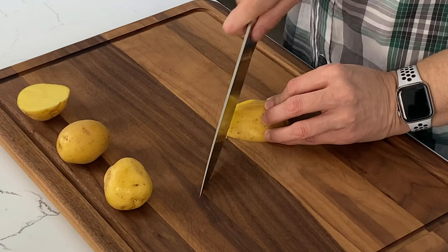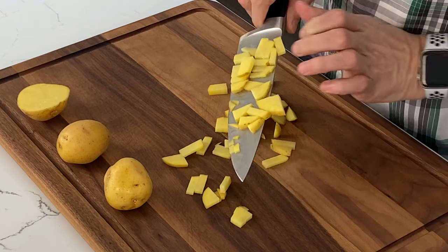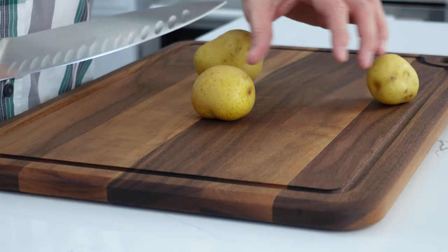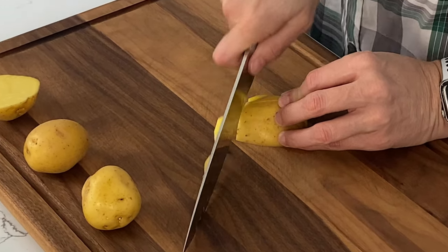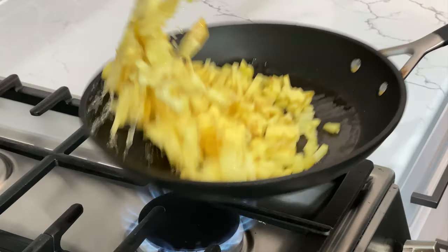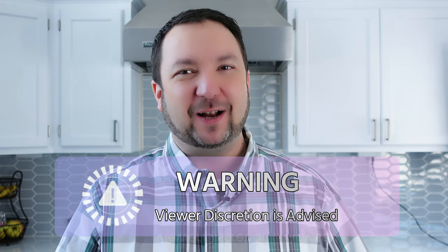We're going to start with the chorizo and the potatoes since those take the longest. Potatoes are fairly straightforward, but a couple of tips: use a waxy potato — starchy potatoes like russet don't keep their form and will just result in an overcooked mushy grossness. Dice your potatoes into small and uniform pieces so they will cook evenly and quickly, use enough oil to coat all the potatoes, and use medium-high heat to aid the cooking time.